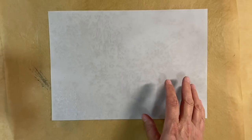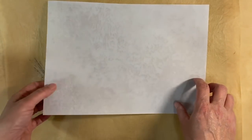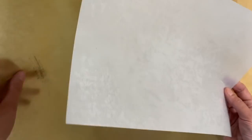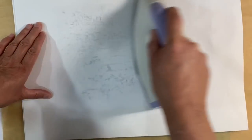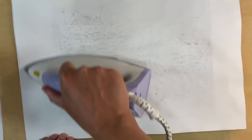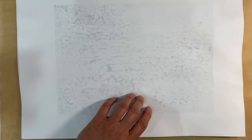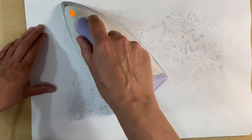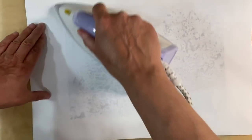My piece of A4 paper is now covered in wax, and you can see how it's turned completely translucent. I'm just going to move that piece of parchment paper away, because what I want to do now is iron off any of the excess wax. I've got two pieces of regular copier paper and I'm just going to iron these to get rid of any excess wax, like this. Then I can flip the paper over and do the other side as well. This really is such a quick and easy process.